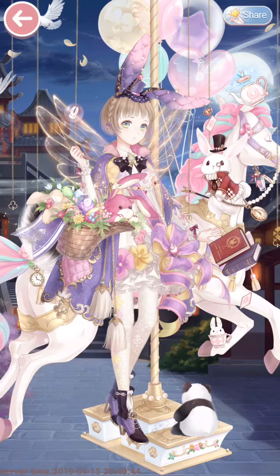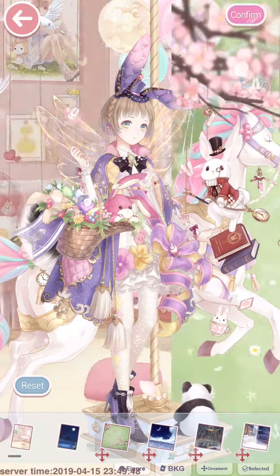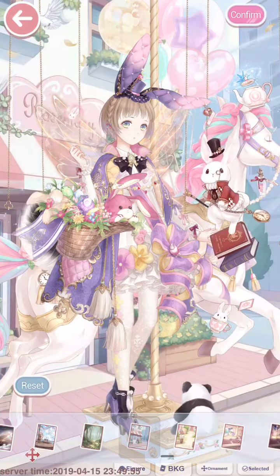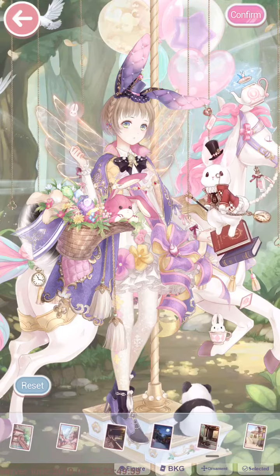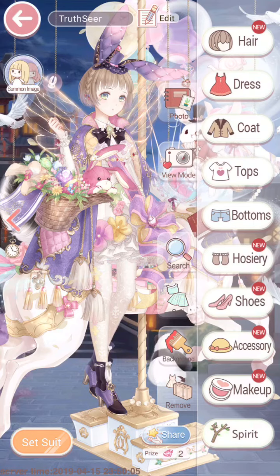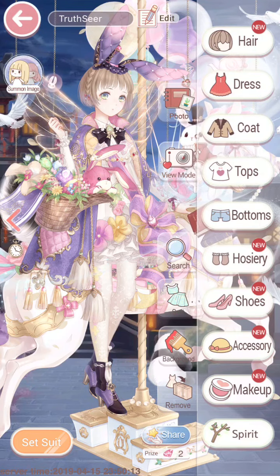I wanna... Nice. This background is too plain but it looks okay. Oh nice. Cute. Yay. I have no clue what my time limit is. Oh well. I hope this is enough.